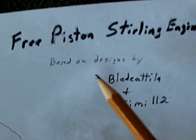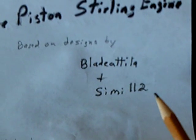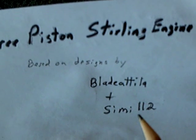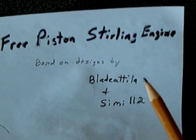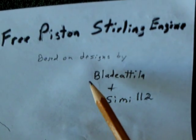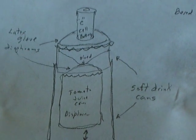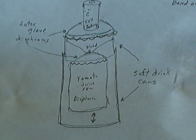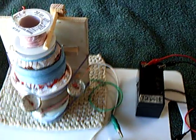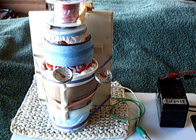It was developed by Blade and Semi 112 in Hungary. They've worked on these simple free piston sterling engines a lot. I highly recommend you look at their channels — these two gentlemen's channels — to find out more about how to build one of these simple free piston sterling engines. This was my first attempt to make a refrigeration unit out of it, and it didn't work.